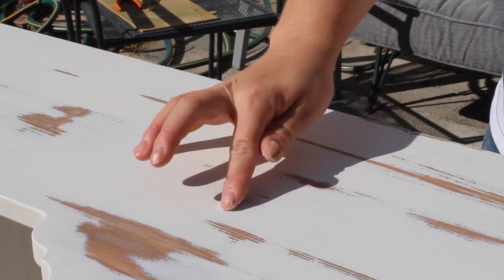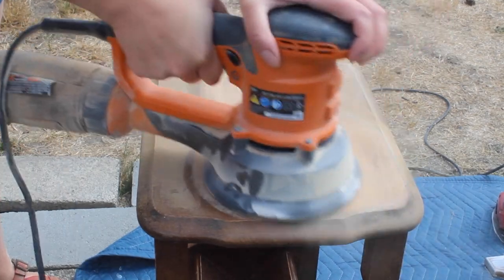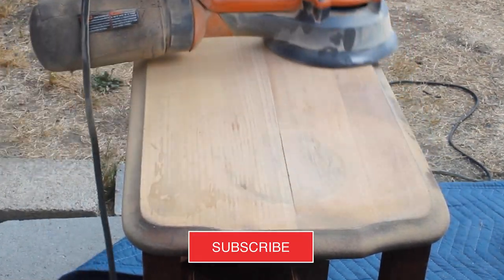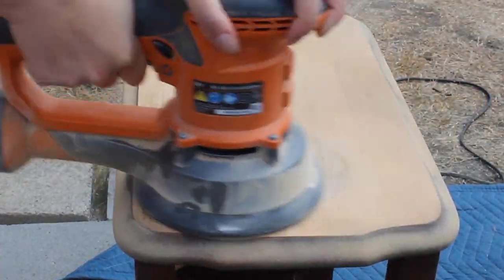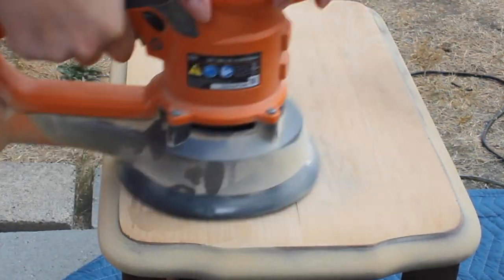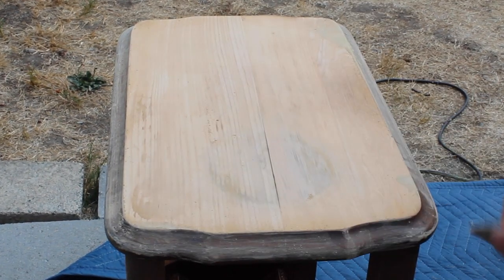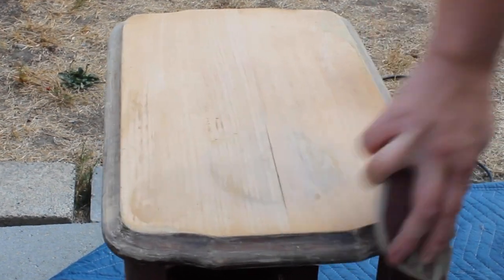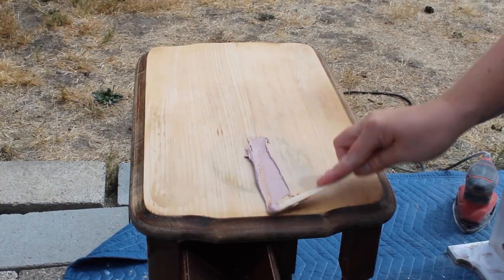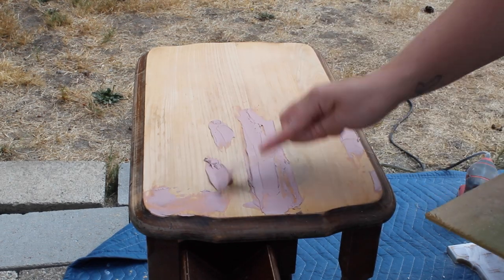I then filled in any little deeper dings with some DAP wood filler, and then I sanded it smooth once it was dry. The top of this little table did have quite a bit of damage — I had some seams that you could see were coming through, some cracks. So I mixed up some Bondo and just filled in any imperfections with that.